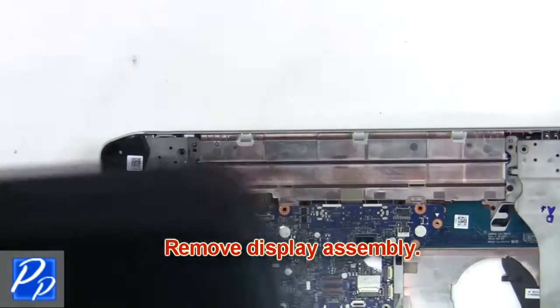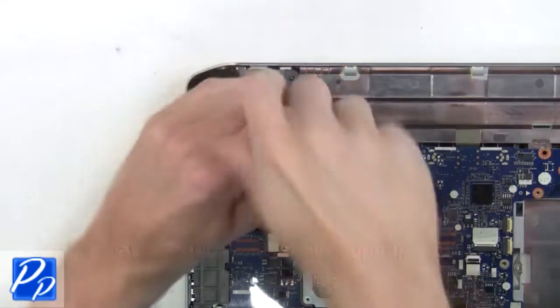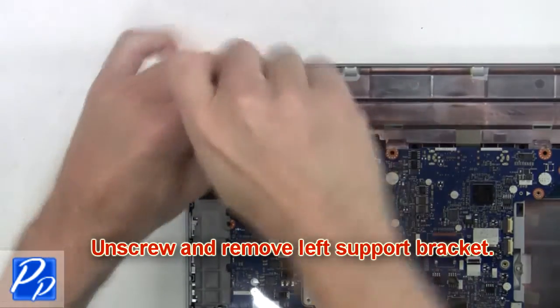Then remove the display assembly. Next you're going to unscrew and remove the left support bracket.